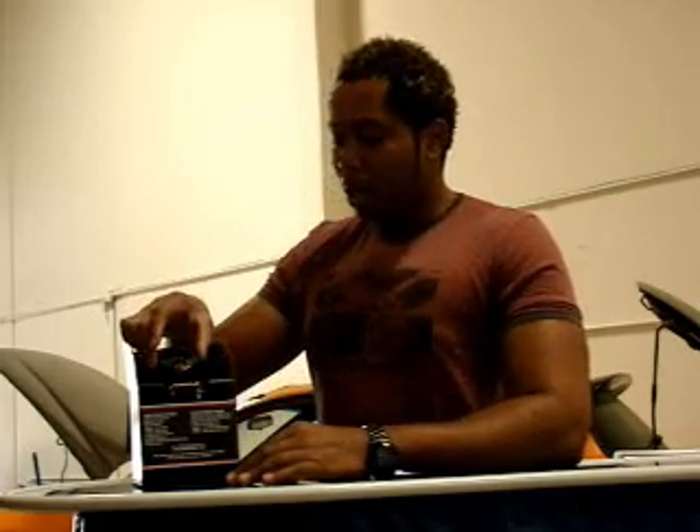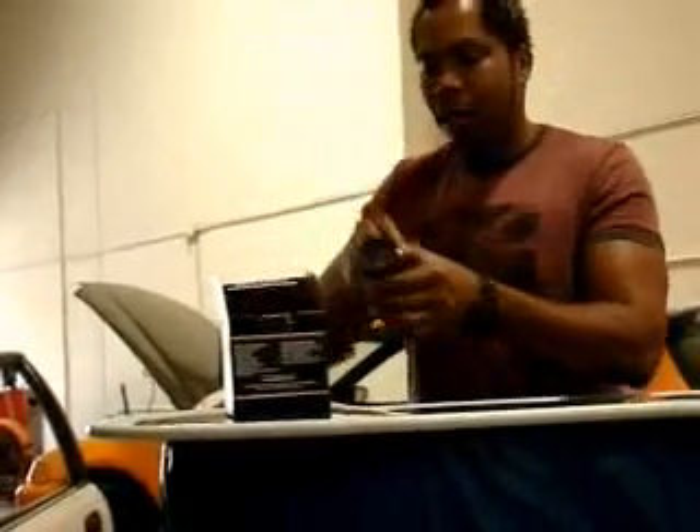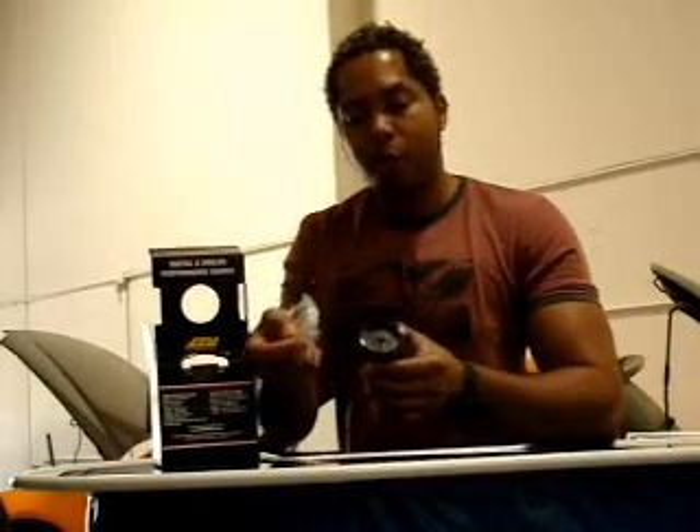This unit just came out this April 2009. Let's see what's inside the box. It comes with a very nice gauge itself, and what's so cool about this gauge is you have access to both black and also silver ring bezels to complement the interior of your car.